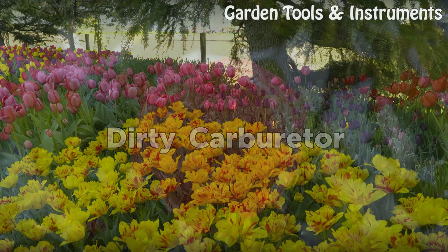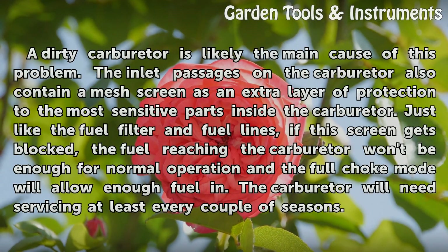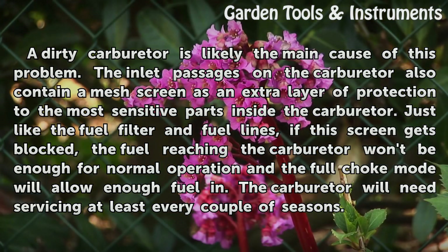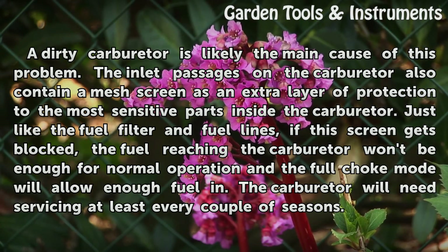Dirty Carburetor. A dirty carburetor is likely the main cause of this problem. The inlet passages on the carburetor also contain a mesh screen as an extra layer of protection to the most sensitive parts inside the carburetor. Just like the fuel filter and fuel lines, if this screen gets blocked, the fuel reaching the carburetor won't be enough for normal operation and the full choke mode will allow enough fuel in. The carburetor will need servicing at least every couple of seasons.